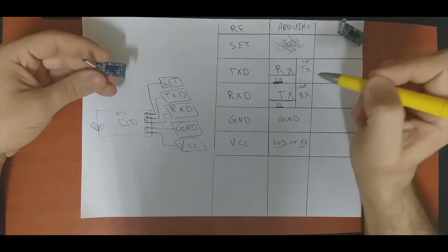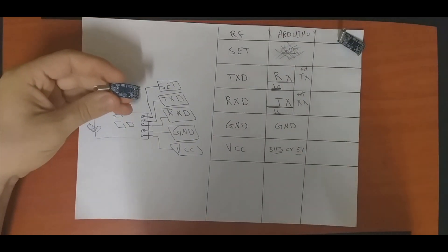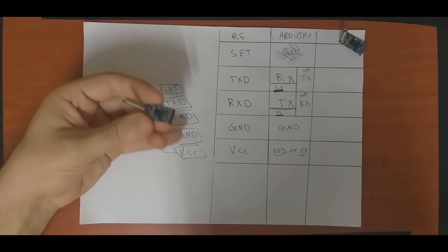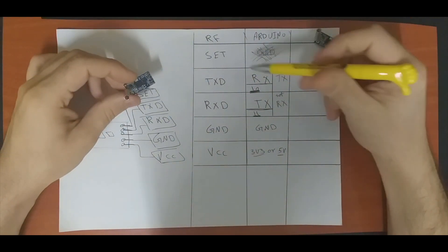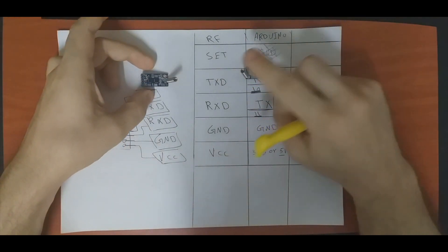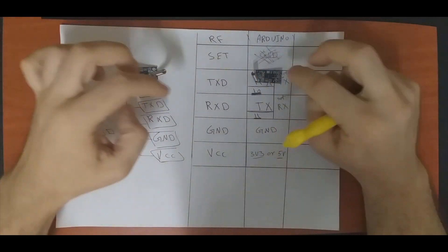Normally if we just want to use this module as a transmitter or receiver, we simply connect RX, TX, GND, and VCC. Since we will be sending messages in both directions, we need to use something called Software Serial.